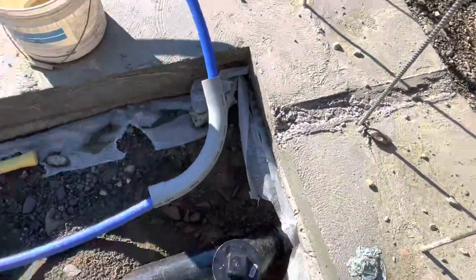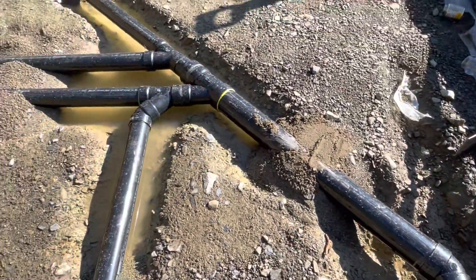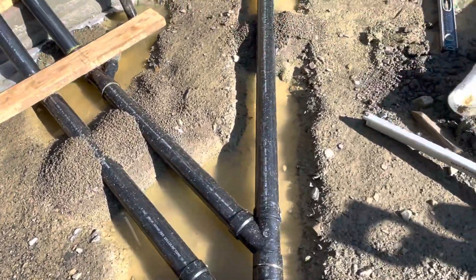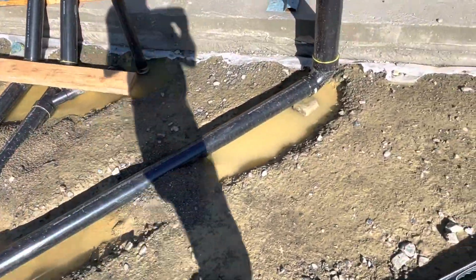You can see that it rained overnight, and so there's water everywhere. But when I tested it last night, it didn't leak. It looks like it's leaking really bad, but it's not — it was just the rain we just had.